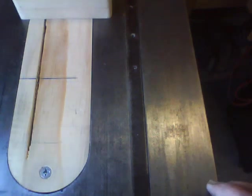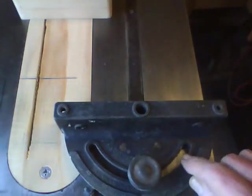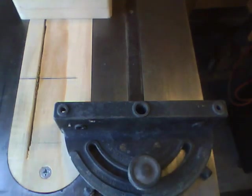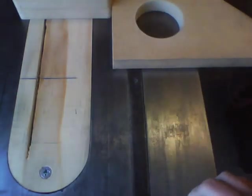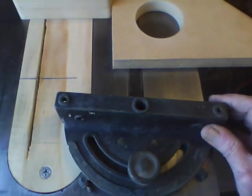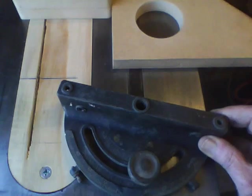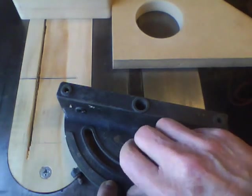Now we got our figure from SketchUp of 13 degrees. Since the miter gauge will only go down to 30 degrees, we'll have to make a modification. I'll put a 90 degree angle on it, and that will allow me to set the miter gauge to 90 degrees minus 13, which will be 77 degrees. So we'll set that to 77 degrees.